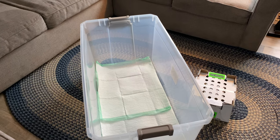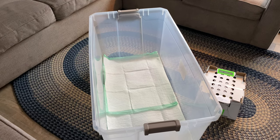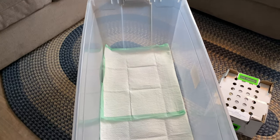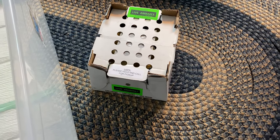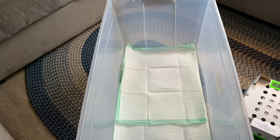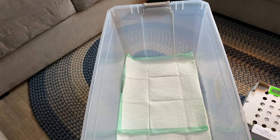Good morning everyone and welcome to the Country Living Homestead. Today is a little bit of a change of pace — we are in the living room getting ready to unbox our new Bresse chicks. They just came in the mail this morning. I've brought in a tote because I'll be keeping these chicks next to the wood stove for about the first week or two.